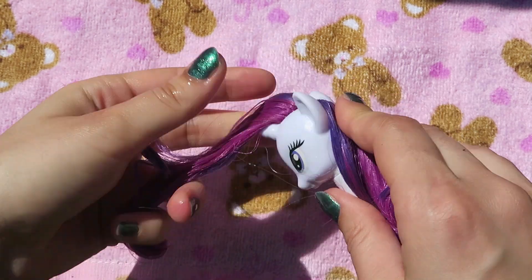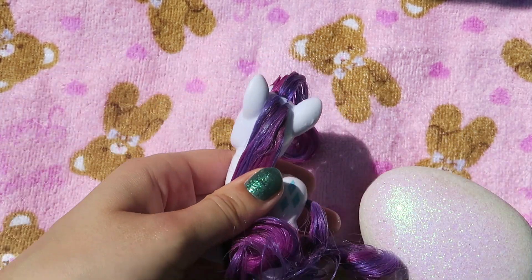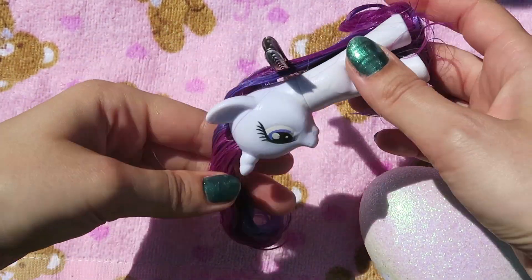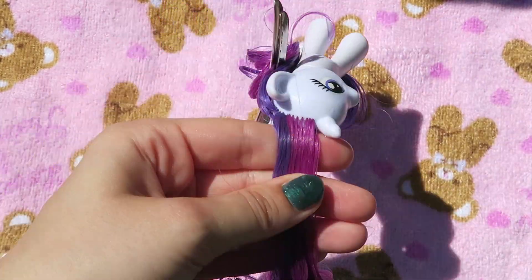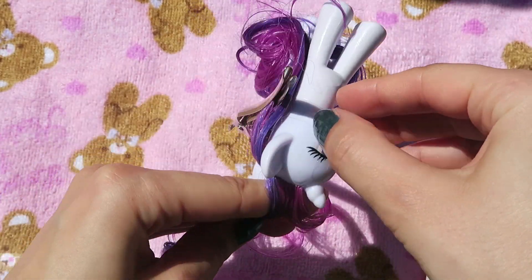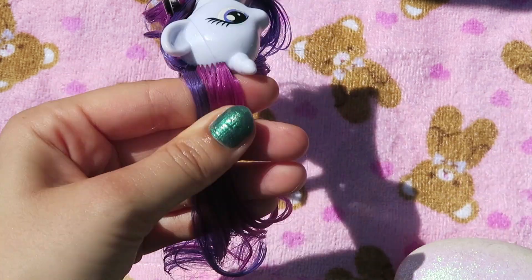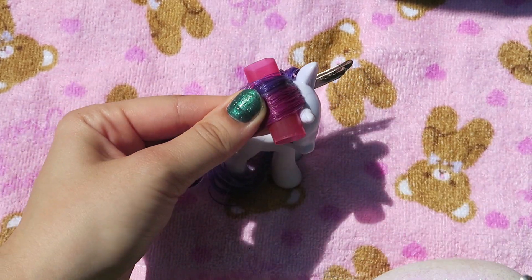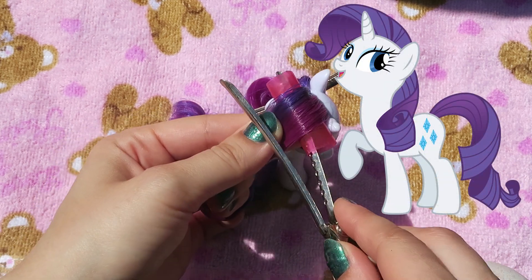We're going to be working on the front section of the hair first, so I'm going to be clipping the back piece out of the way. Brush through the forelock and place a curler on the underside of her hair. This will create volume on the big curl that she has.